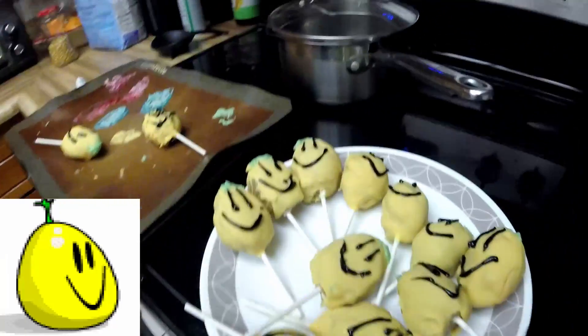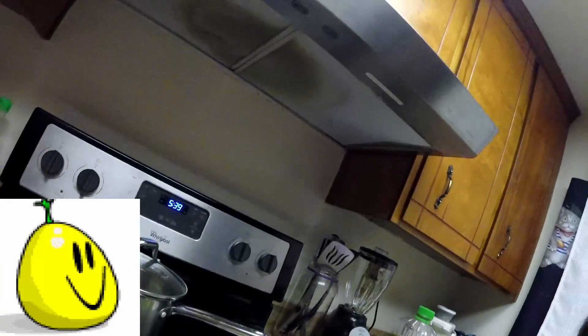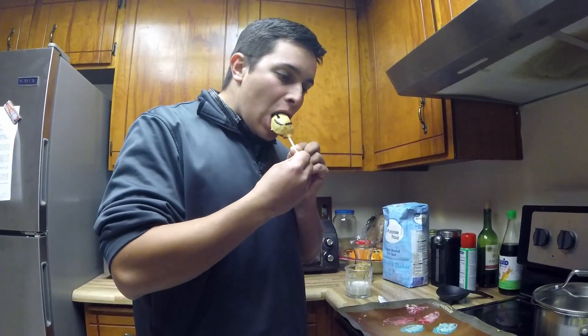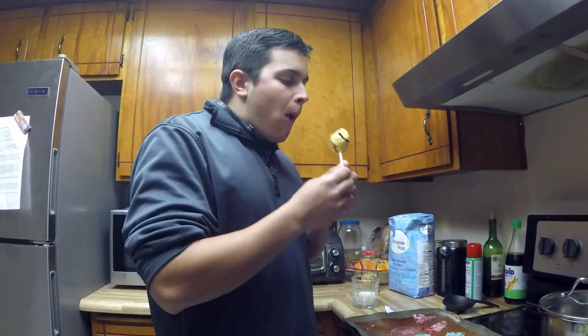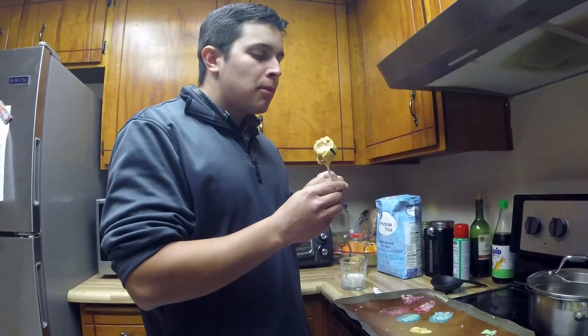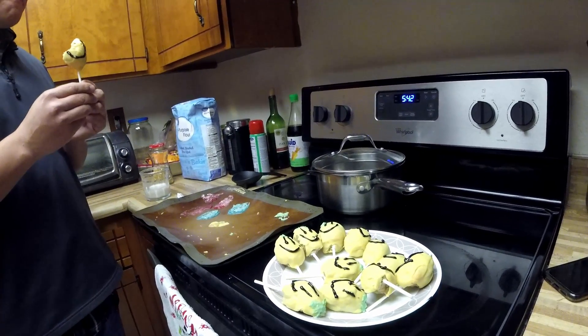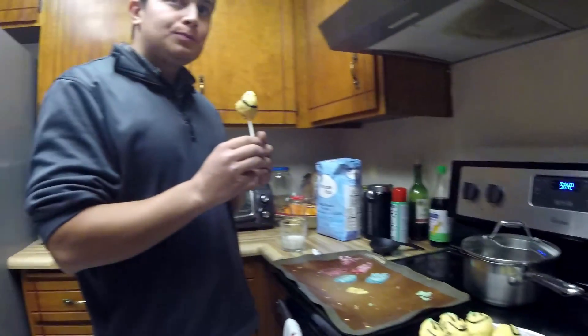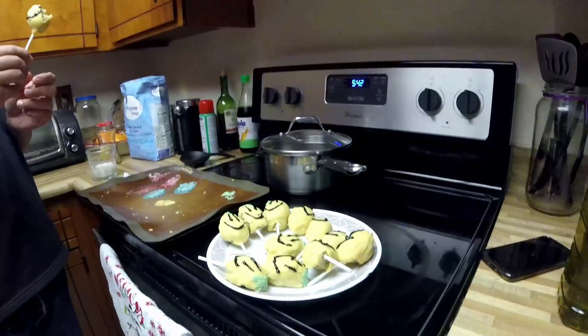The veggie hot dog and everything else will be way better, I promise. I'm gonna try one and you're gonna try one — it's gotta be on camera. I'll have the ugly one. It's good. It's very sweet, but it's good. We're gonna put the rest of these in the fridge, and I think they're just going to slowly — or quickly — disappear and we just won't talk about it.